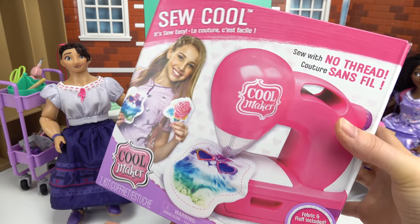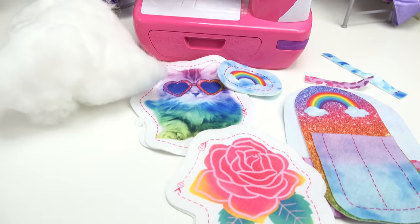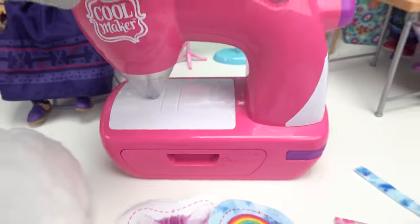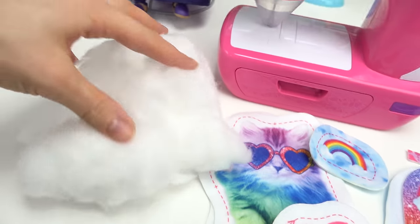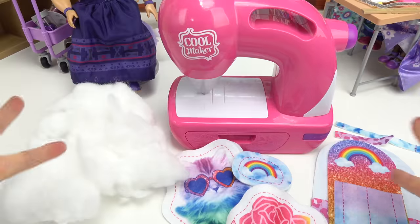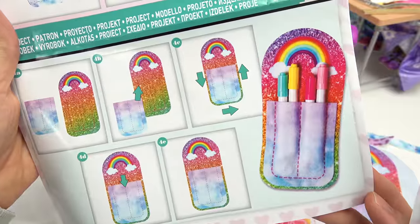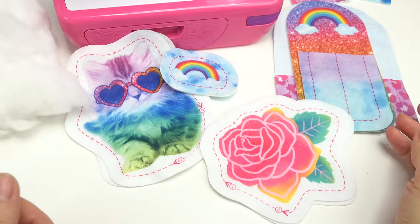Welcome back to my channel! Today we are gonna be learning how to sew with no thread. Here is everything we are gonna need: a sewing machine — this cool maker that requires no thread, which is so awesome. We need some sewing projects; this kit already provides some, and we need some stuffing. Let's get started! Should we make a purse? There's also a keychain, a pen or pencil holder, and cute little pillows — a flower one and a kitty cat one.